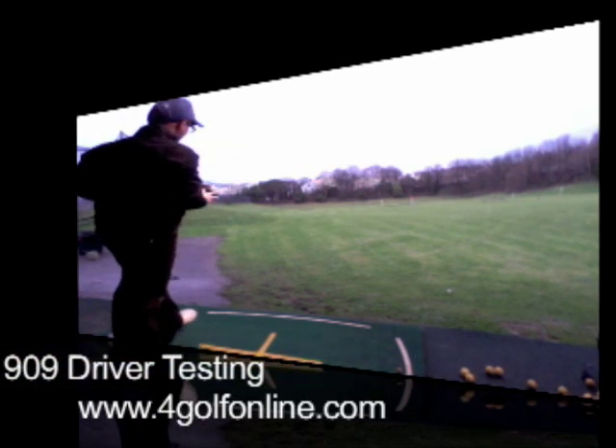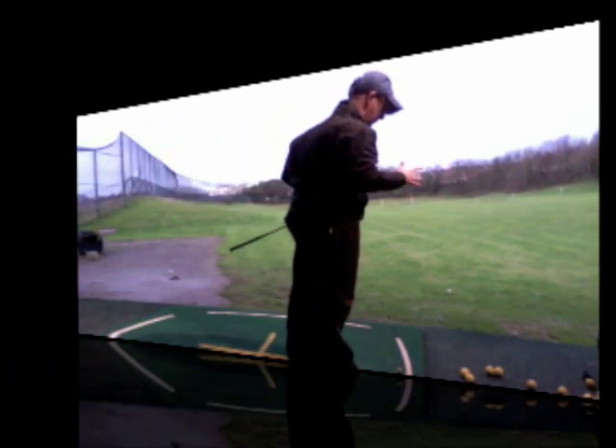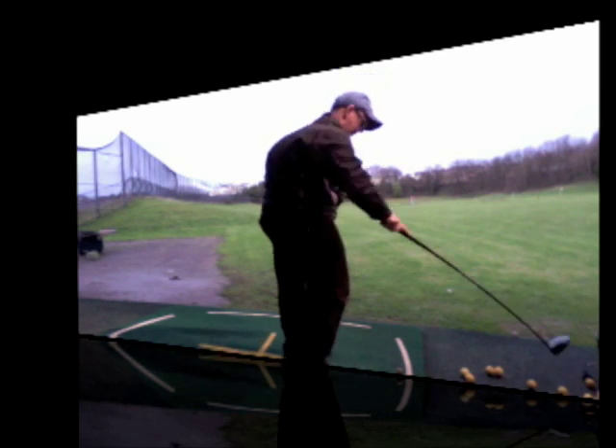That feels nice. Hit that one slightly out of the heel, all still going — not too bad at all. There are plenty of drivers out there, but certainly this one performs very well, considering I hit that one slightly lower and out of the neck. Nice looking club, feels nice.